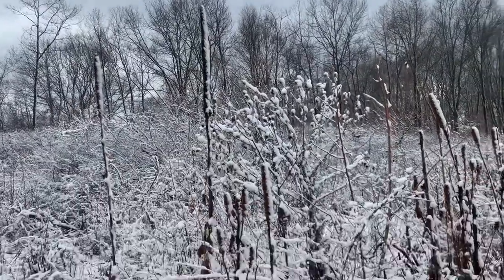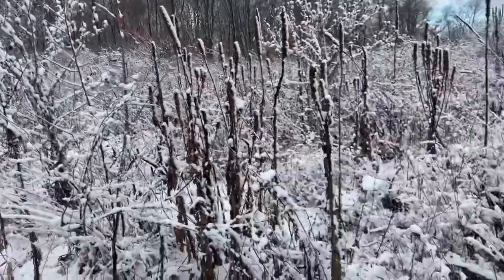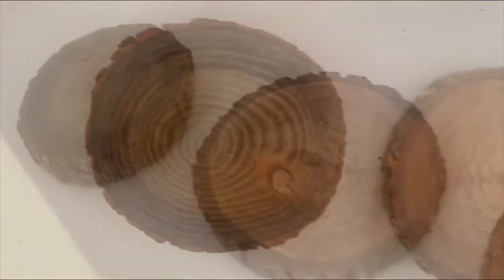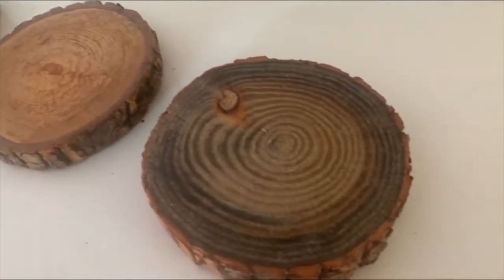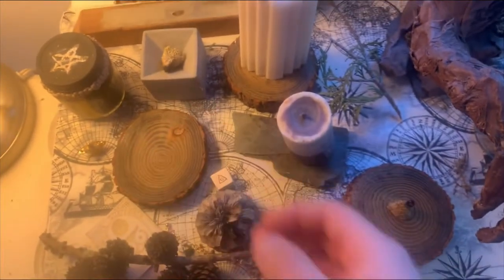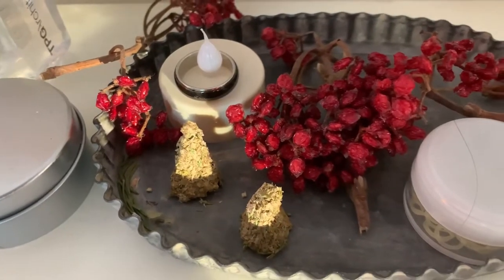Hi everyone! Today I'm going to be showing you how to make coasters and incense from nature and your own kitchen. These projects will ultimately go hand in hand with each other as the sawdust produced for making the coasters will help me construct the incense, and I'll place the incense on the coasters to burn.